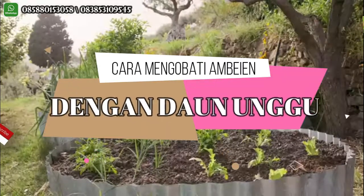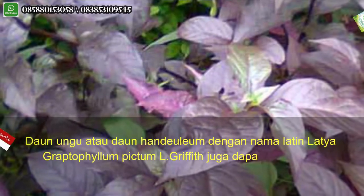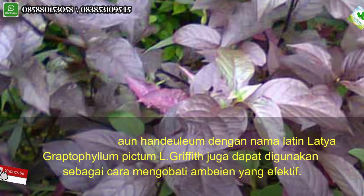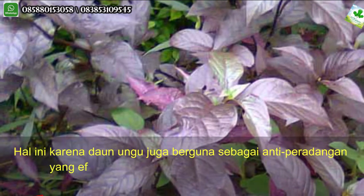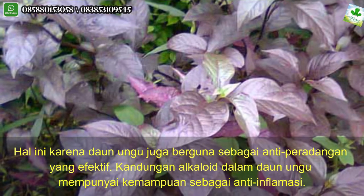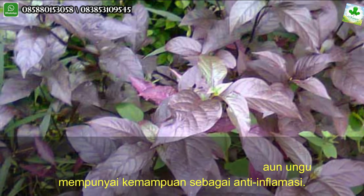Cara mengobati ambeyen dengan daun ungu. Daun ungu atau daun handlem dengan nama latin Graptophyllum Pictum L. Griffith juga dapat digunakan sebagai cara mengobati ambeyen yang efektif. Hal ini karena daun ungu berguna sebagai antiperadangan yang efektif.